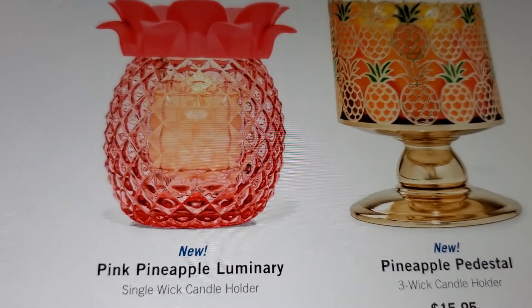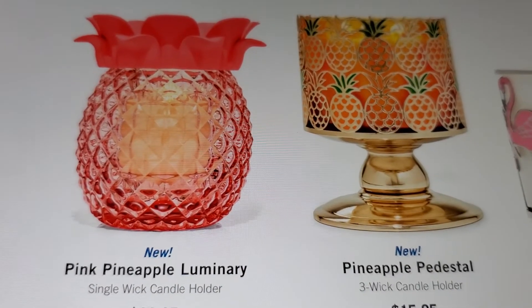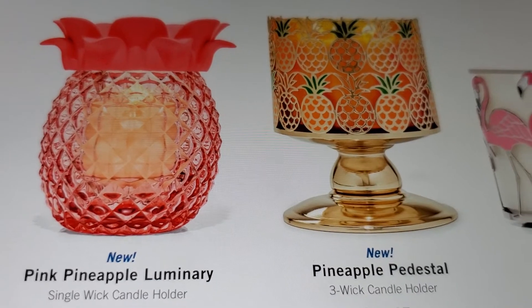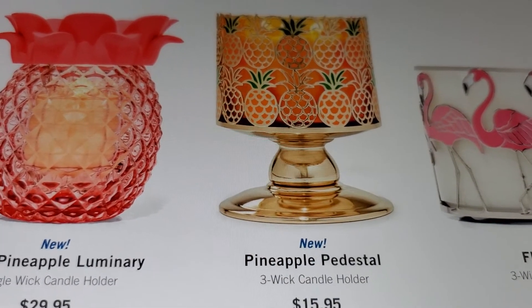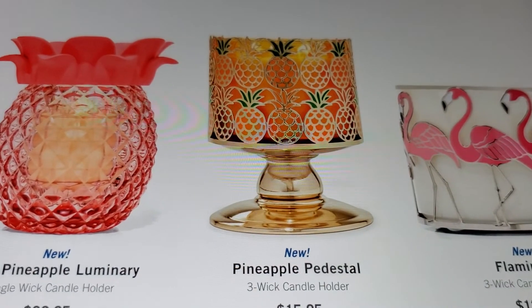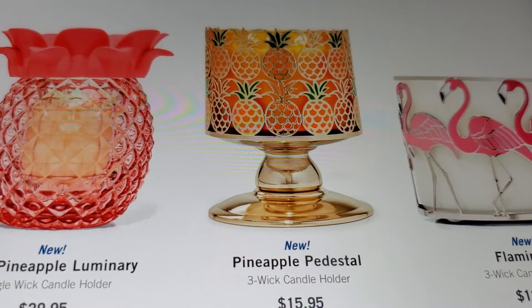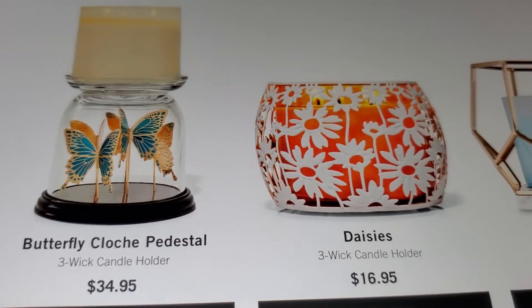It's the single wick candle holder - it should have been available as a three wick too, but it's really pretty. They had yellow, green, and the pink pineapple luminaire. They did have the pineapple pedestal and the flamingo - I showed all of these in my walkthrough video and they did have them all in stores. They still had a butterfly too.